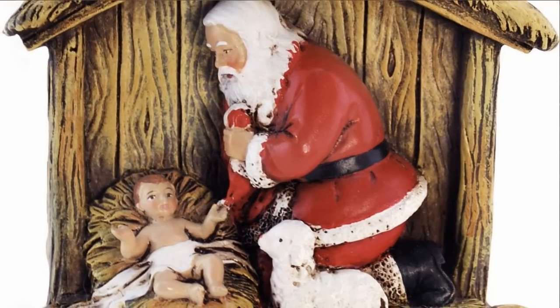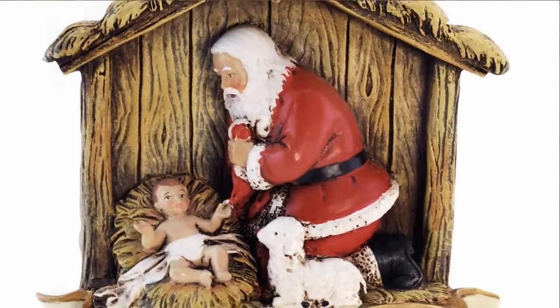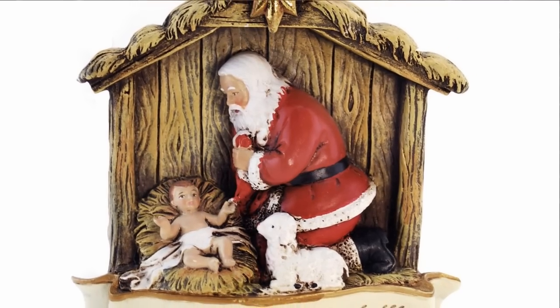Hi, I'm Susan with The Catholic Company and this is the Kneeling Santa Verse Ornament. The Kneeling Santa collection is one of our most popular. It depicts Santa Claus or Saint Nicholas kneeling before the infant Jesus as he lies in the manger.